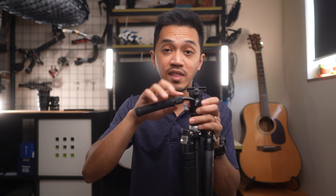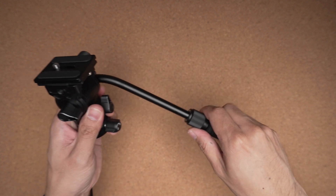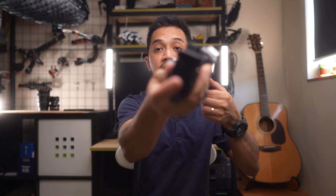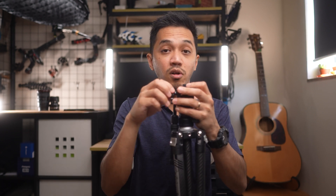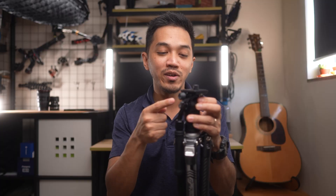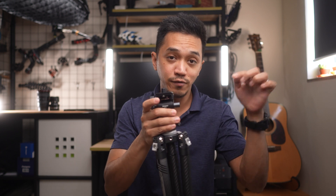One more cool thing about this video head is that the handle is adjustable in length — just unscrew it, pull it, and screw it back. You can easily hide it away or remove it entirely. This also has an Arca Swiss compatible head and comes with an Arca Swiss plate. It also has a hidden Allen key attached firmly with a magnet, so if you ever leave yours at home, you have one inside the fluid head. And there's an additional 1/4-inch attachment point to attach a friction arm, monitor, or whatever you need.